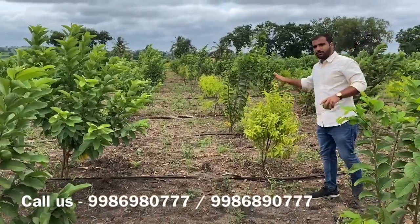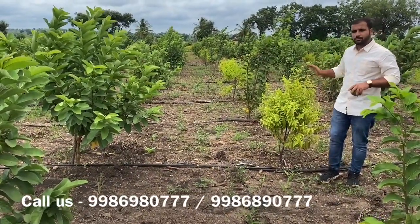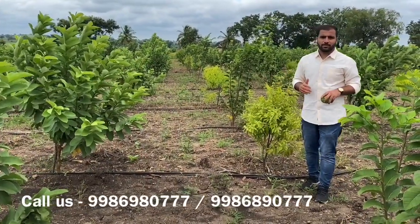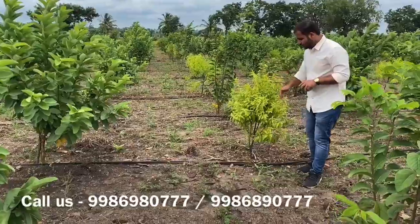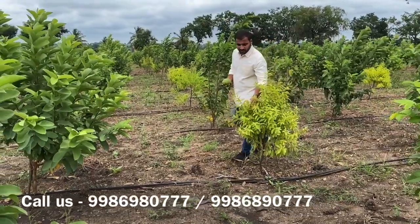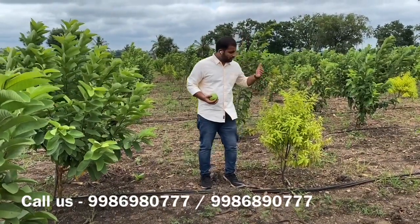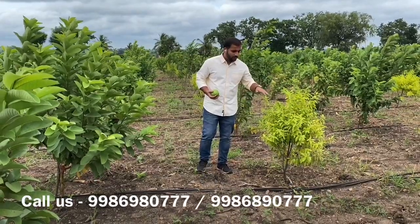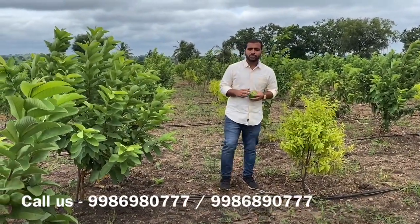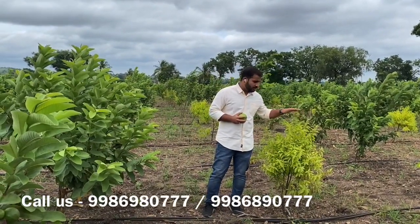Right now the sandalwood seedlings are very pale and not in a healthy state. On average, sandalwood grows about five to six feet per year, but unfortunately no host has been given to these plants, so growth is very slow. The leaf color is a complete pale yellow, which is not good — the greener the leaf, the healthier the plant. We are planning to supply micro and macro nutrients at intervals of 20 days to boost growth.